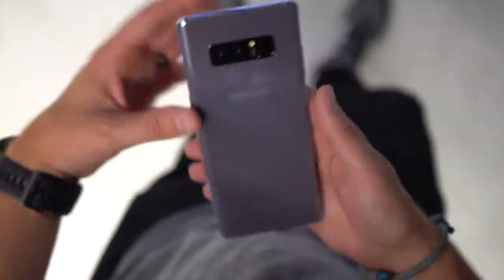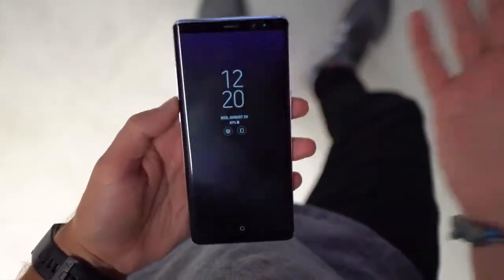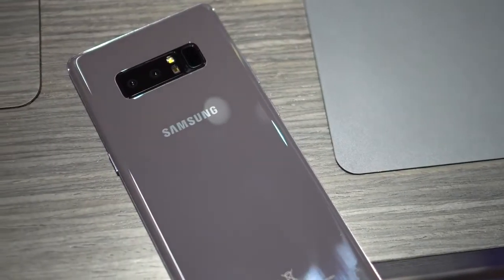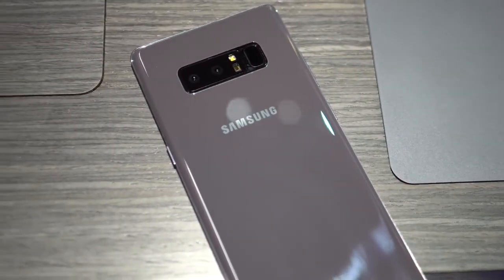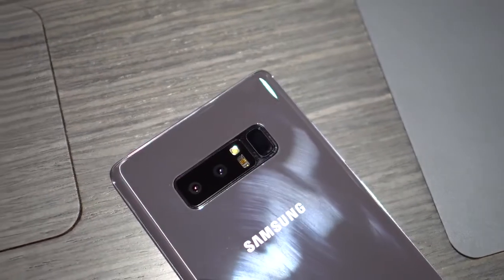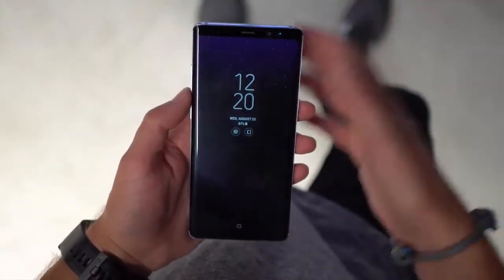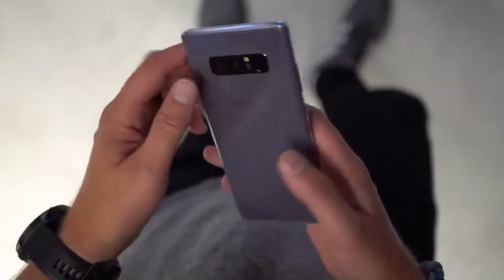Hey, what's going on guys, welcome back — Kellen here again with Droid Life. You can see what I've got in my hand: it's a Galaxy Note 8. Everything has basically been leaked about this for a couple of months now, so there wasn't much of a surprise today, but it is official now. It's coming just a couple of weeks — you can pre-order it tonight or tomorrow, August 24th, and it arrives September 15th.